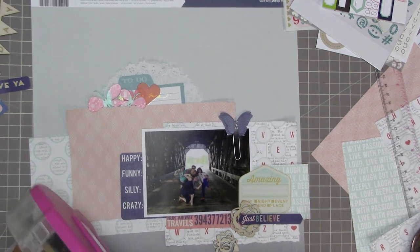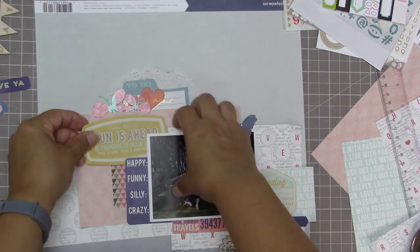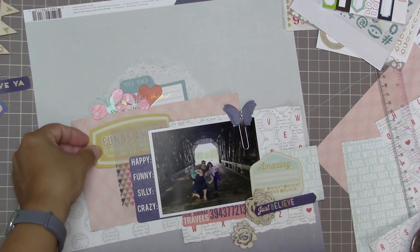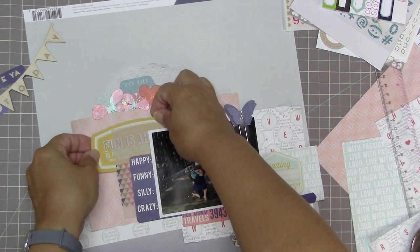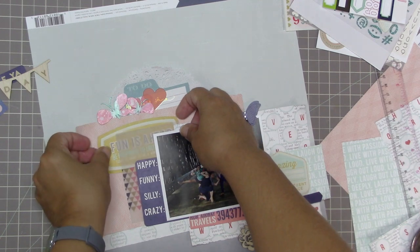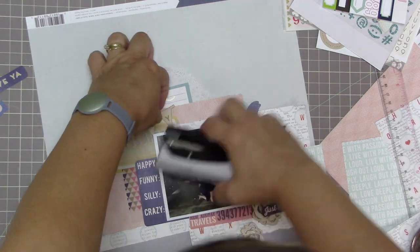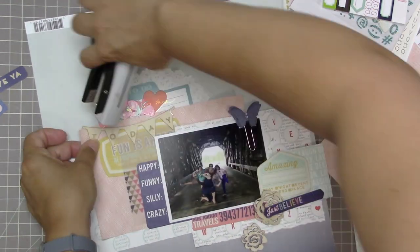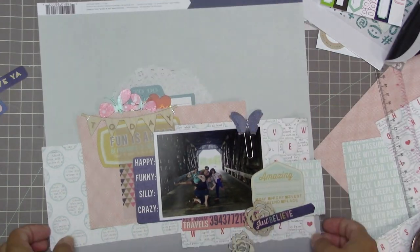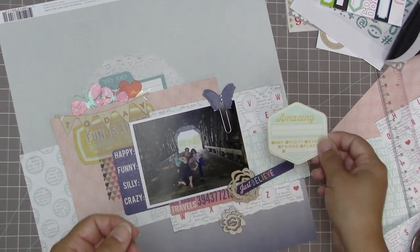I almost forgot to put this little piece of vellum back in — it's a little triangle pattern from the Heidi Swapp ephemera pack. I'm going to slip in the 'fun is ahead' yellow die cut; I really love that beautiful mustard color. I'm not concerned about covering some of the text because you can kind of tell what it says by seeing just the little tops of the letters. I fiddled with the placement so you can see it is the word 'ahead' underneath if you really try.